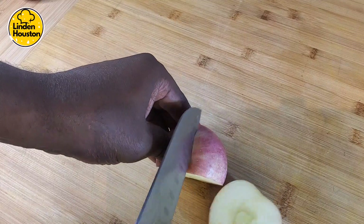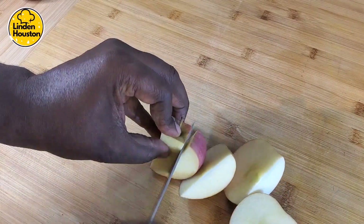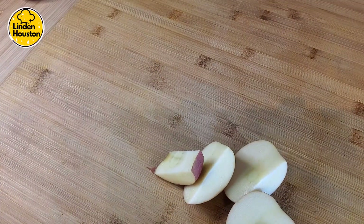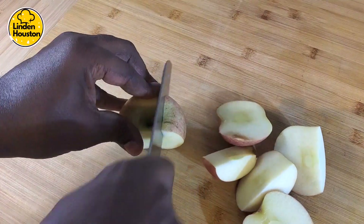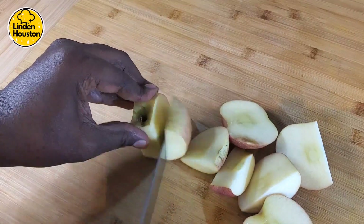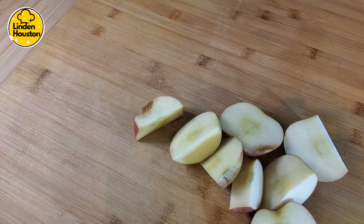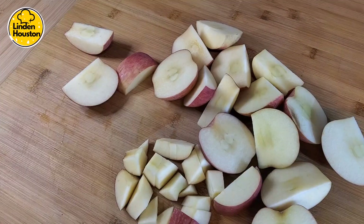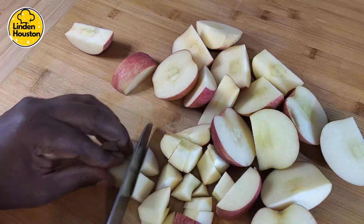First I'll slice them down like this — just leave the skin on, so it'll give you a little bit of firmness when you start to cook it. Just cut them in whatever shape you like.